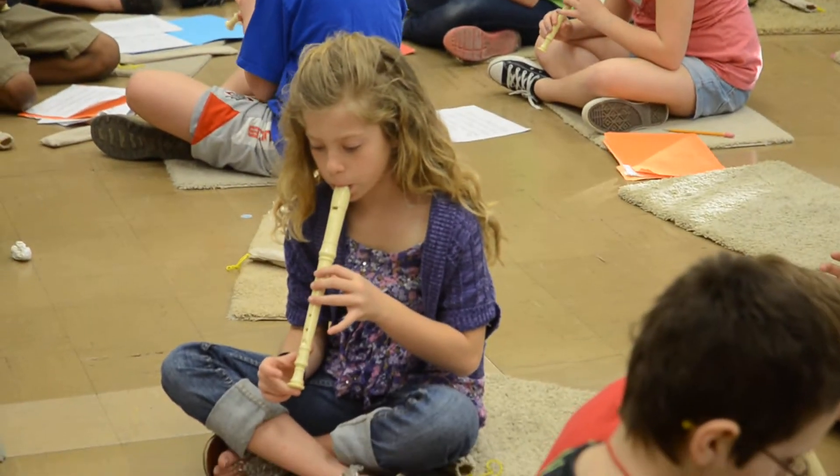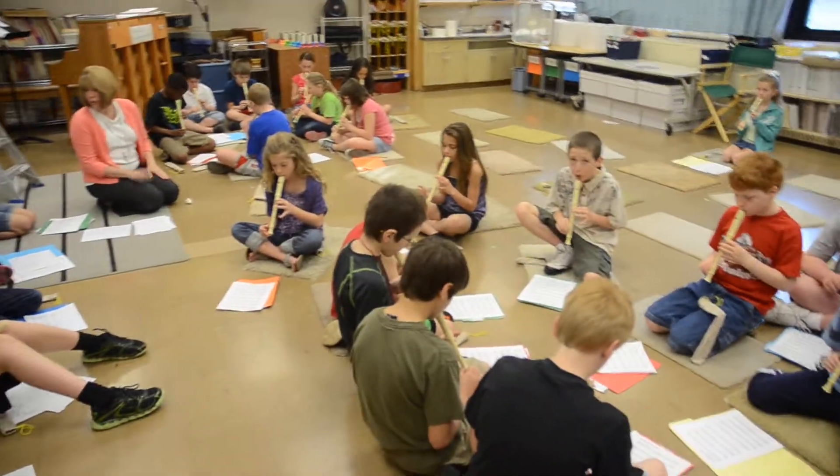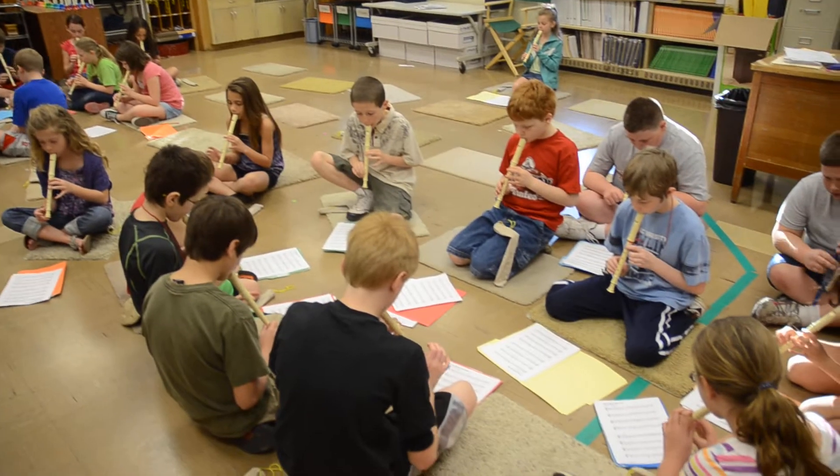C, G, A, B, 4, 2, get ready. You're going to come in this time. And rest.